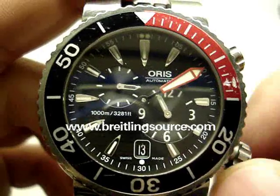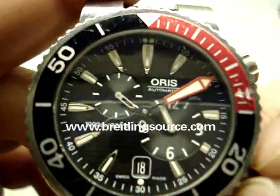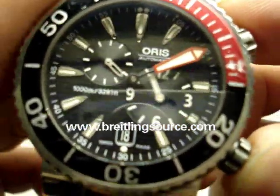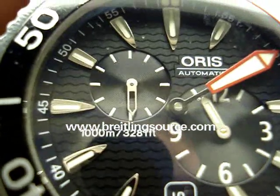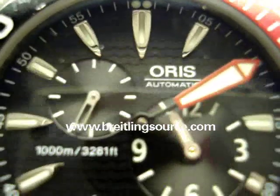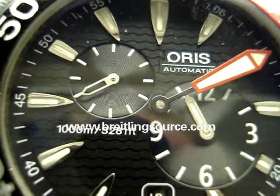It does quick-set date and it does hack, as you can see — I pulled it all the way out. Screw-down crown, good to 1,000 meters. As you can see on there, that's 3,281 feet. They're very precise with their conversion of meters to feet, unlike a lot of other companies which will just round that to 3,300 feet.